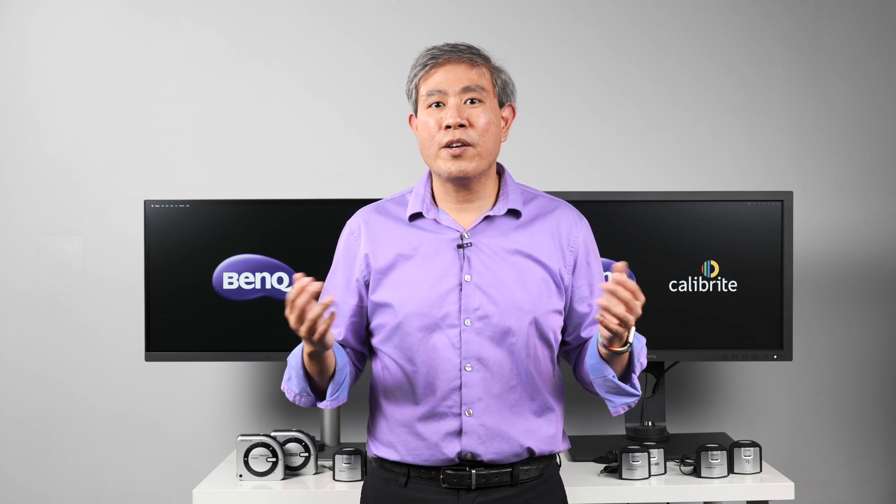I hope this was able to answer some of the questions you may have about how to calibrate your display with Calibright devices, or if you currently have X-Rite devices, and hopefully this clarifies a lot of things. If you have any questions or comments, leave them below, give this a like, subscribe, and hit the bell if you're new.